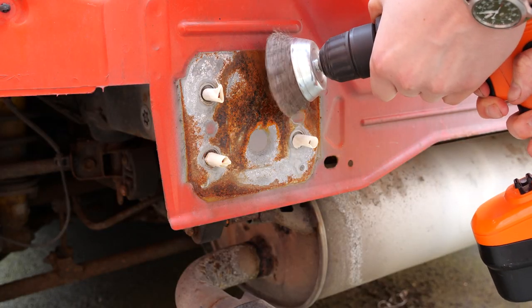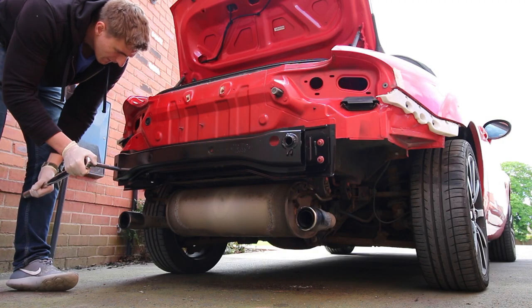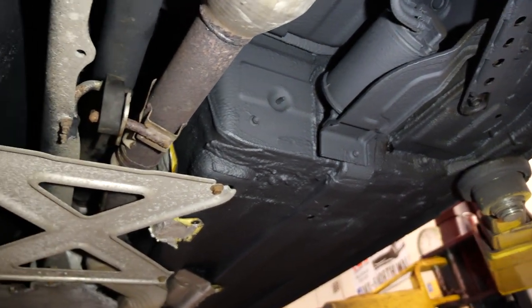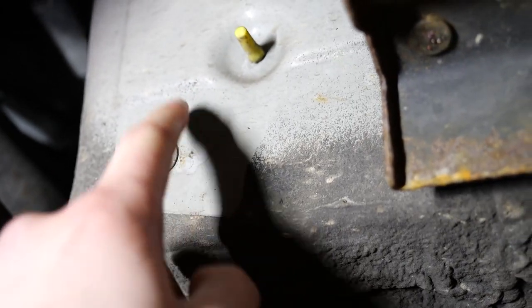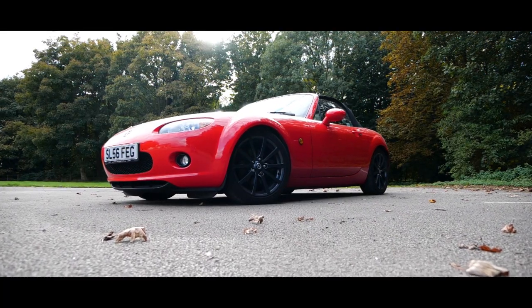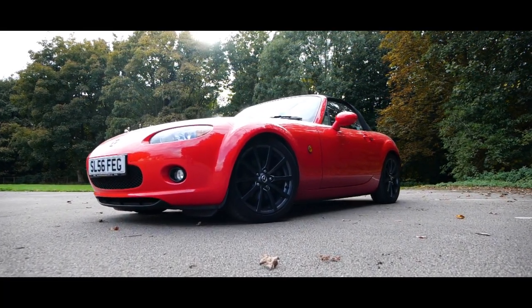Last summer I treated some corrosion on the rear of my car underneath the crash bar. More recently, I've shown you how I've undersealed the whole underside of my car, and in my quest for perfection I've finally decided to combat some aluminium corrosion that's been bothering me for some time.